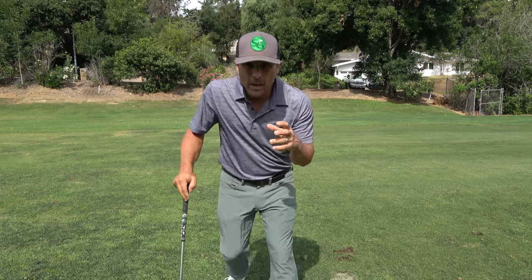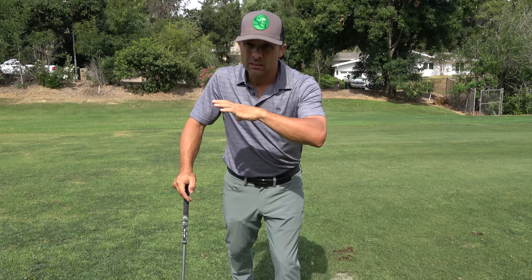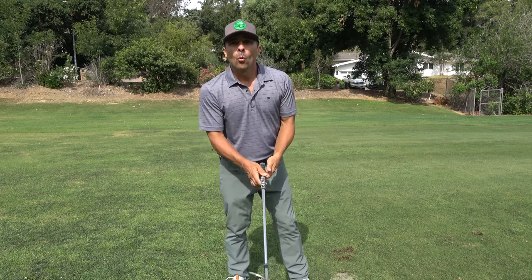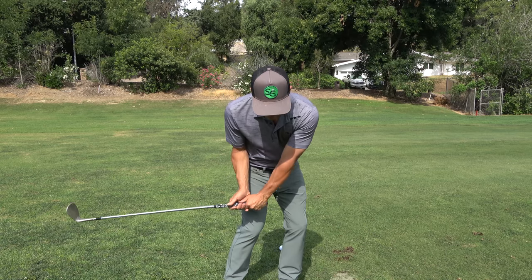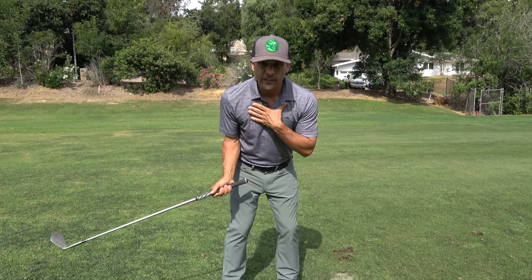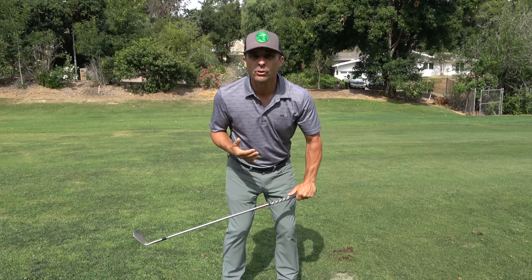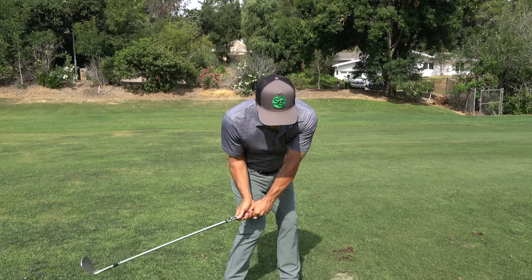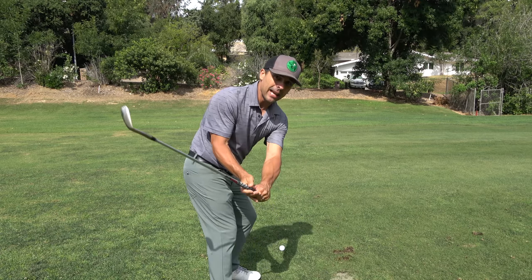This is going to take a little bit of practice and getting used to, but once you get it, it's going to help your whole entire game. You've got the setup, you're keeping it tight. As you hit, I want you to feel like your chest is getting closer to that ball — you keep that angle as you hit, feeling like you're down more through impact.